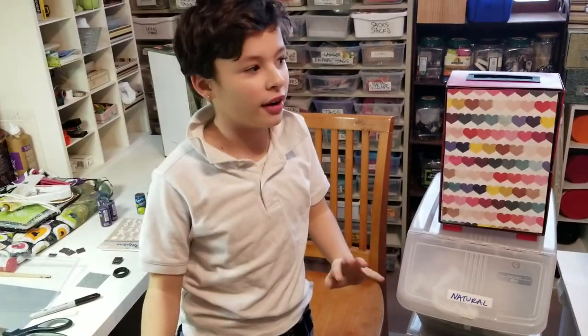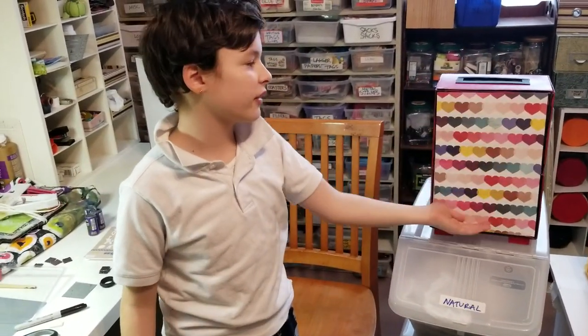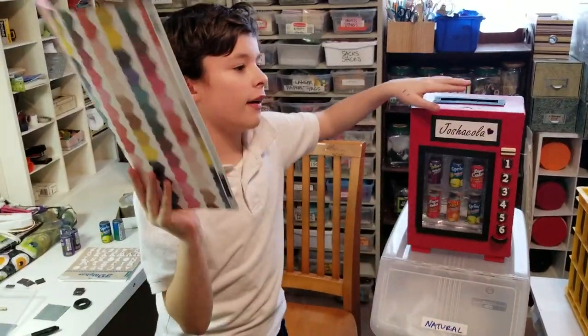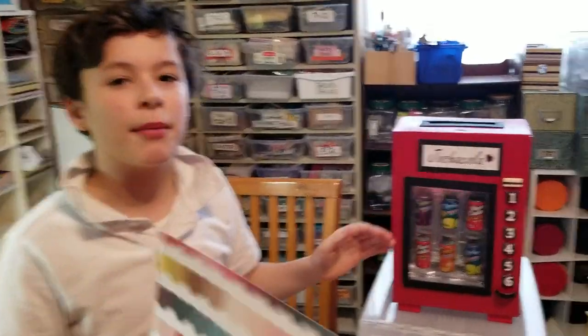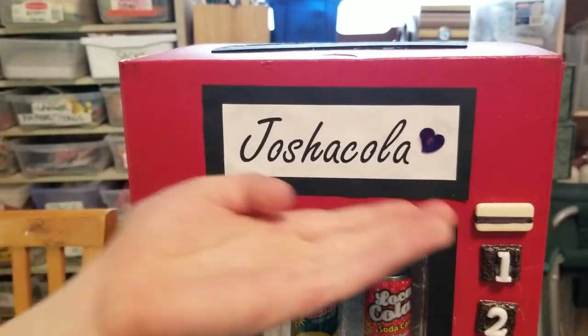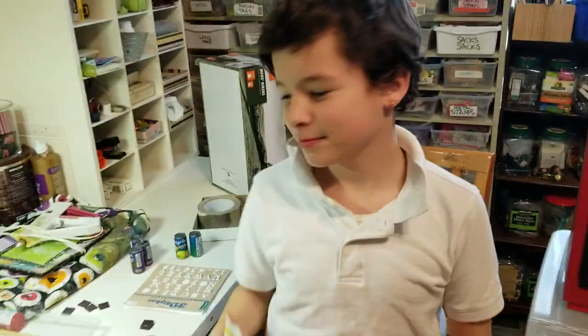This is only if you want, but you can make it more designed if you want. After you've covered all these steps you have made the vending machine Valentine's Day box. And we named it Joshua Cola. Thank you.